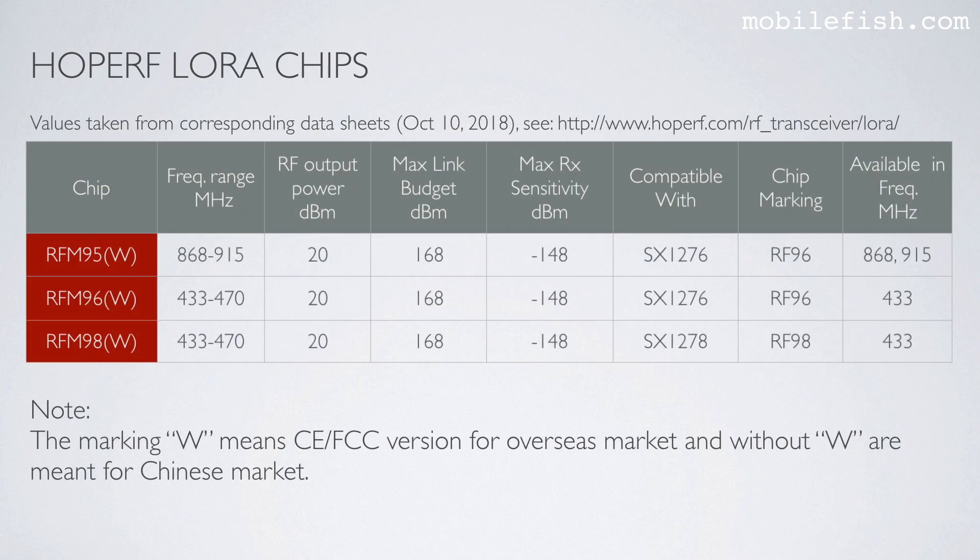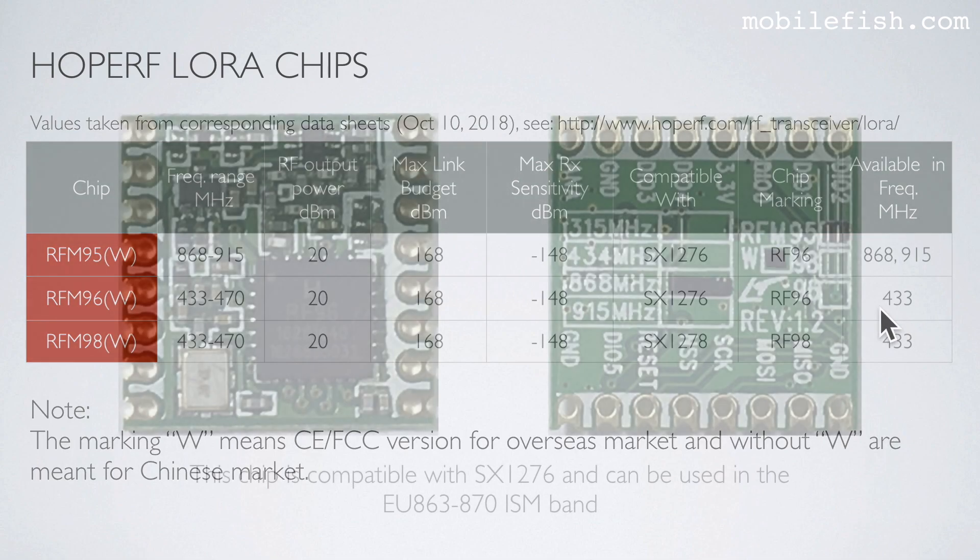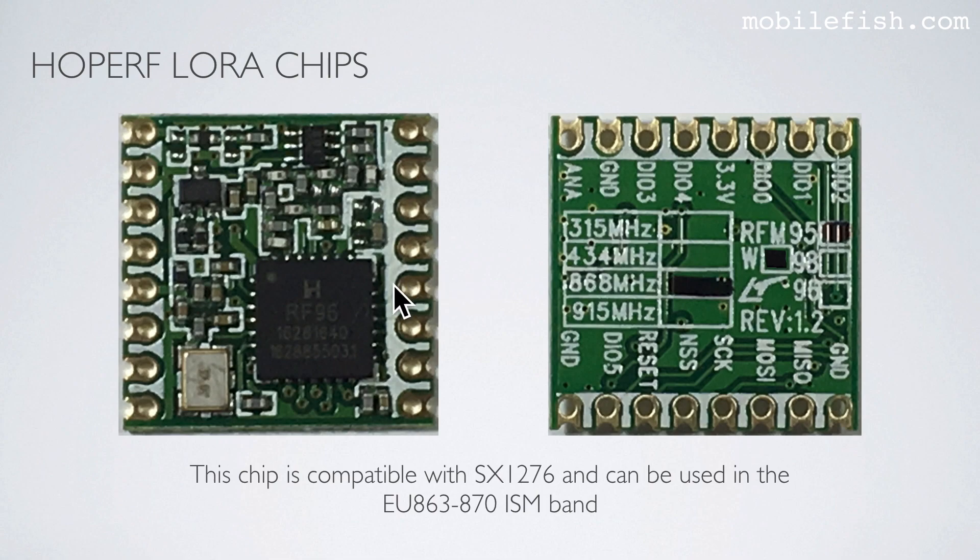These are the LoRa-compatible chips used in endnodes. These values were taken from datasheets which you can find in the link. The marking 'W' means CE/FCC version for the overseas market, and without 'W' they are meant for the Chinese market. These two chips share the same RF96 marking, but one is only available in 868 and 915 MHz, while the other is only available in 433 MHz. One chip is compatible with the SX1276 and can be used in the AU863-870 ISM band.